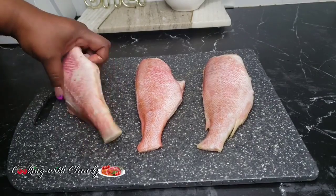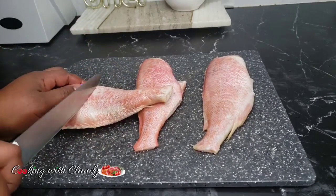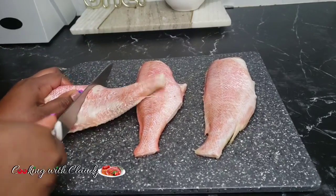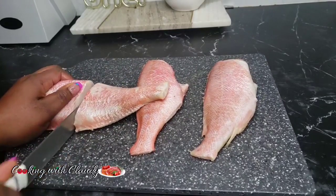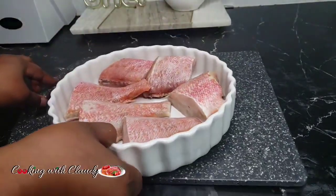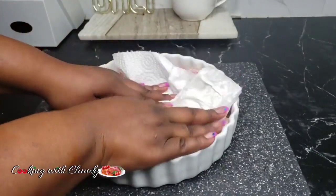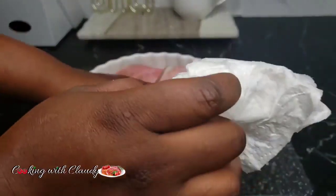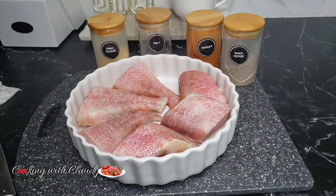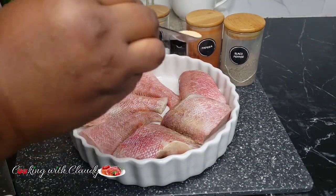I will divide this into two equal parts. To season the fish you need some paprika, salt, garlic powder, black pepper, and some seasoning powder.